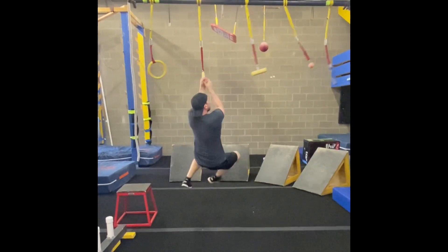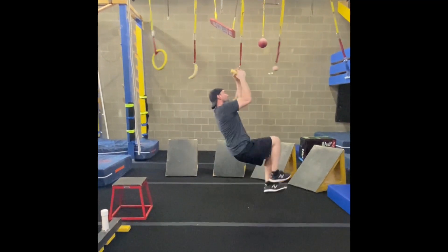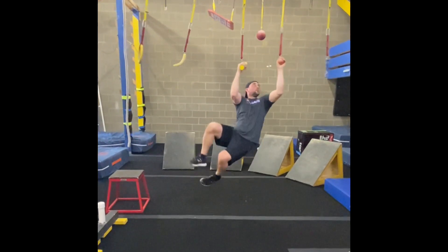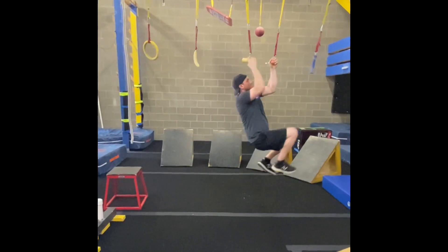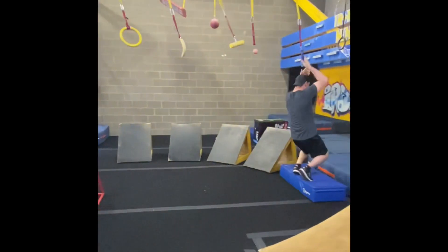Next obstacle is hands-only. You'll be going through the hanging holds; they are on a pipe, so they will be moving as you swing through. You have your finished dismount, which is a spillout.